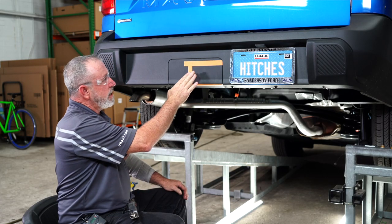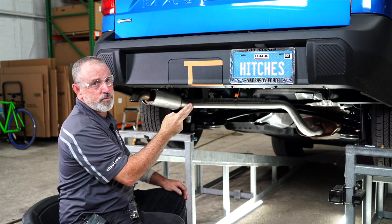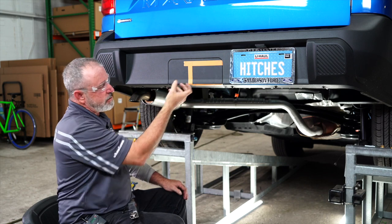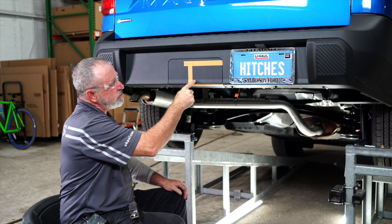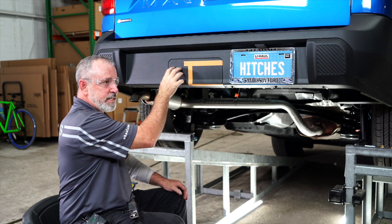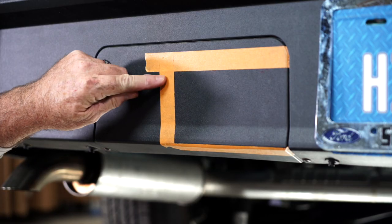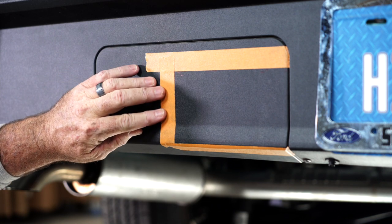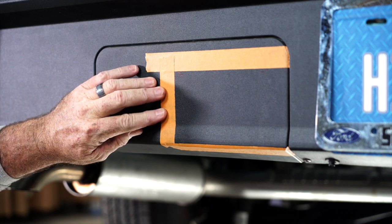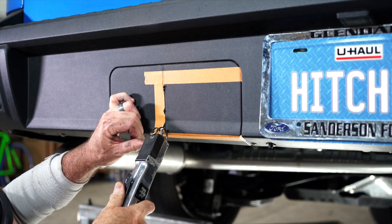We're going to be addressing the hitch door on the rear bumper. There are two options: you can take it completely out, or you can trim it to a smaller spec if you're not using the space for a factory seven-way. We went ahead and measured and taped off per the manufacturer's specifications. If you want to see the specifications, you can click on the link below. I'll be using an air saw to cut the fascia.